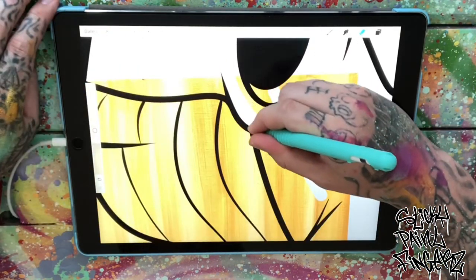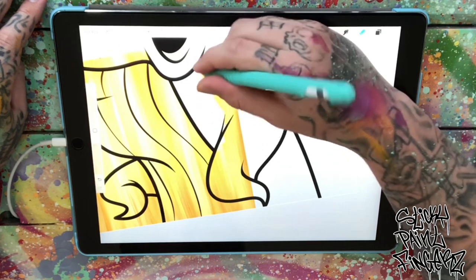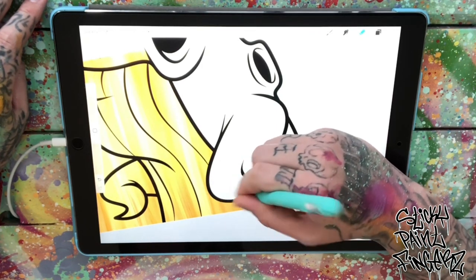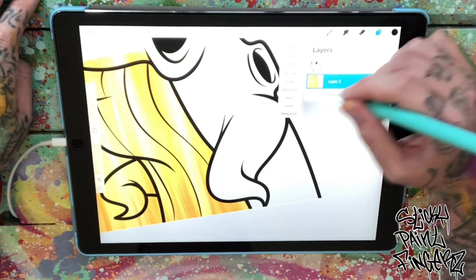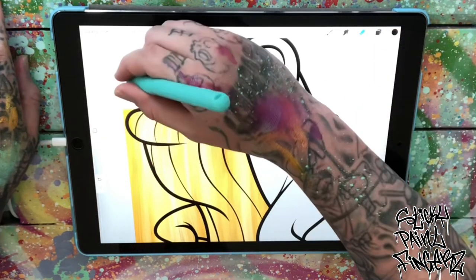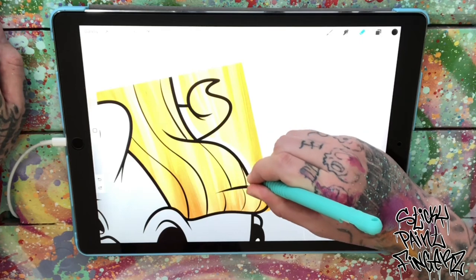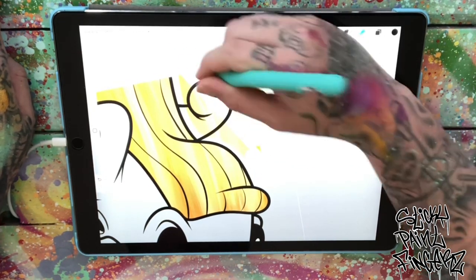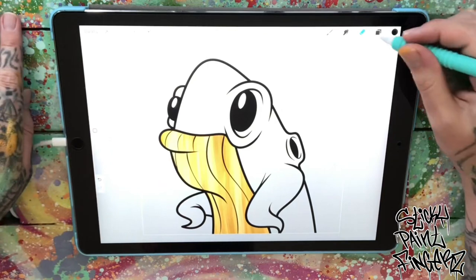Now I'm going to take my eraser tool and go through where I don't want that color to be. You just want to erase it, go along the lines — it's not going to erase your lines. You can touch your black outline, but you just want to eliminate all the color that you put in. You want to see a trick for bigger erasing? Hit the eraser button and then you can pick different brushes if you're feeling saucy. But I want to be precise with my lines where I'm erasing the color. Say you had a big part to take out, you can do different bigger brushes to do it quicker. But I'm just using the Calligraphy Monoline to erase right now.